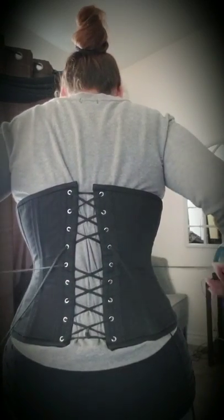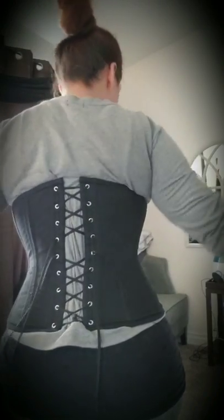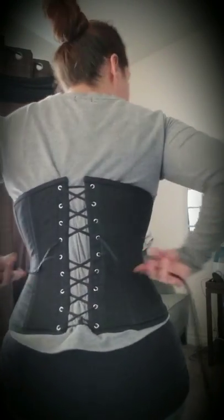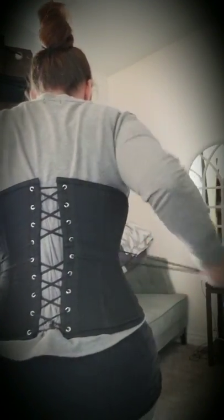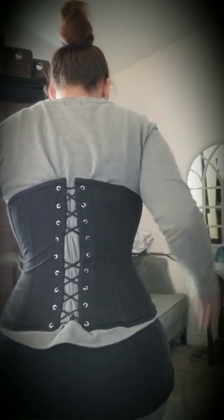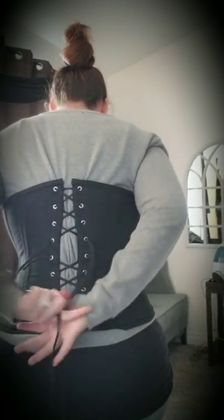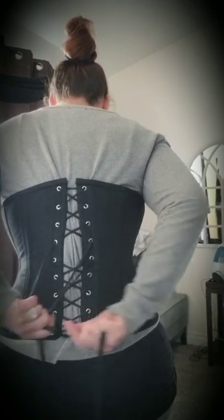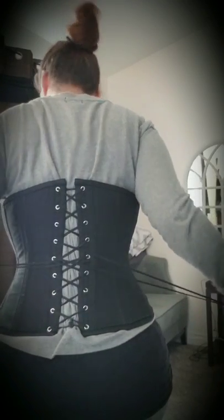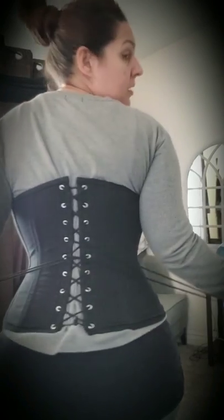If you need to do it again, grab the two bottom ones, bring it down, pull. Once it's parallel, pull, pull, pull together. Drop both, cross them in the back. Pull, pull, pull. It's pretty parallel.